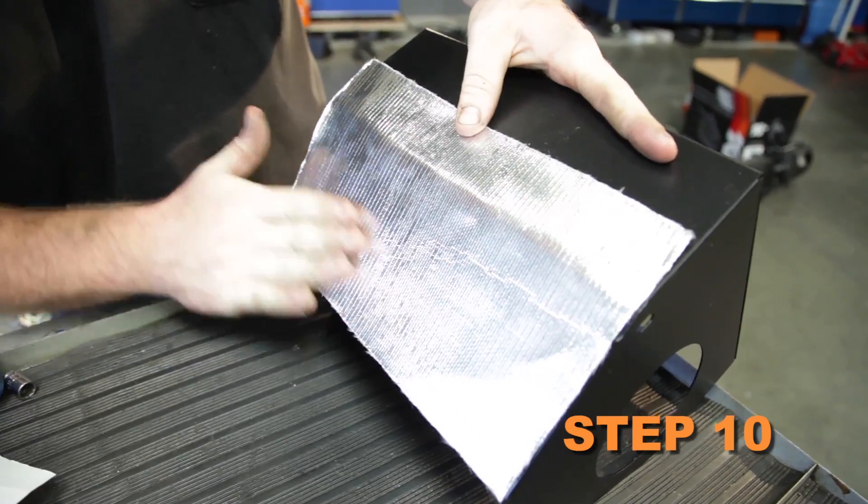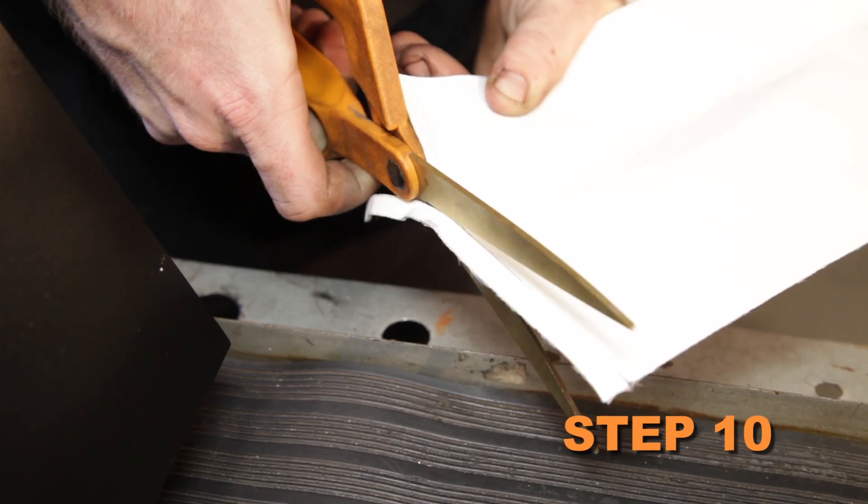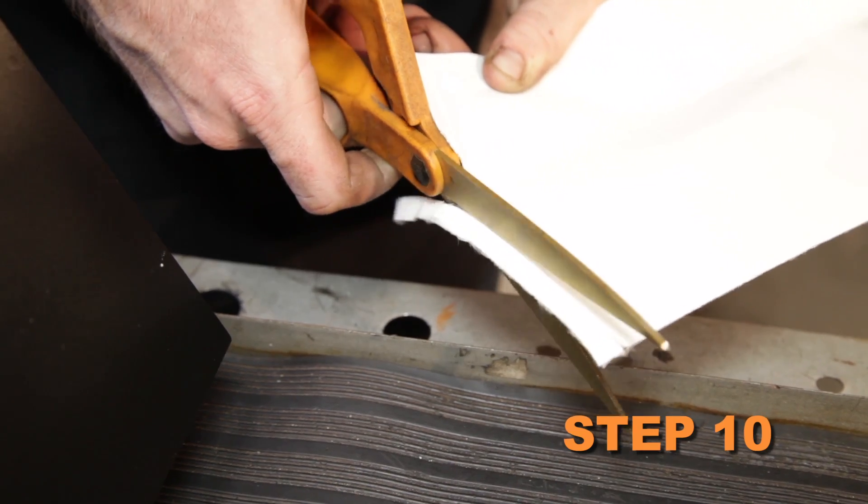Install the provided heat shield insulation strips onto the bottom of the heat shield. Some trimming of the insulation strips' excess will be necessary.